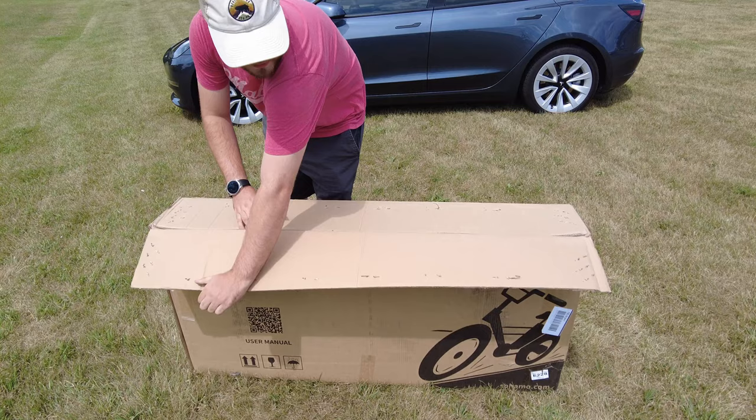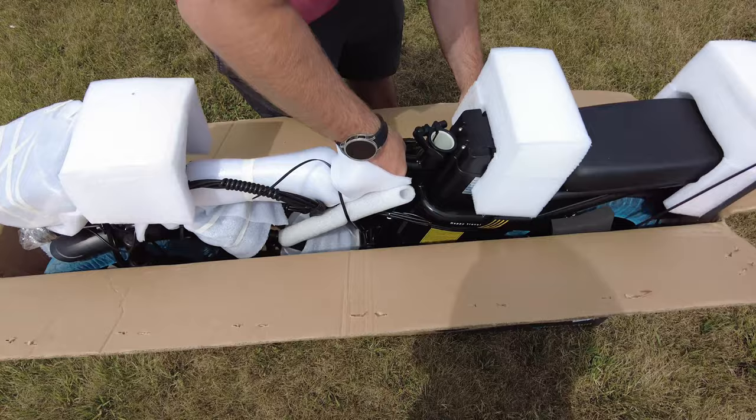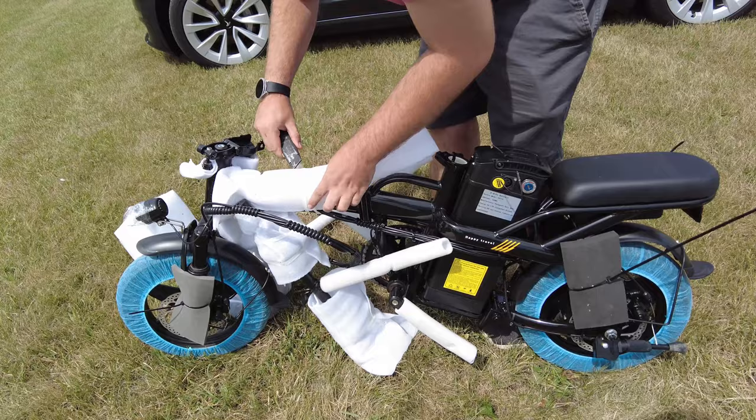Right away, opening up the box, I immediately notice how well packaged it is — every part being protected and secured. The majority of the bike is completely assembled. Assembling the bike is a breeze with clear instructions and straightforward connections. I was able to get this bike unboxed and assembled all within 15 minutes.